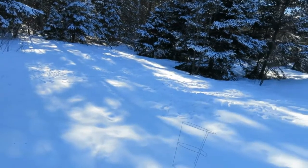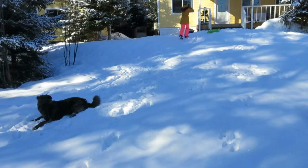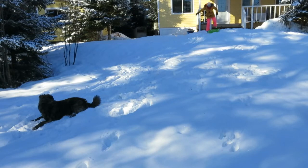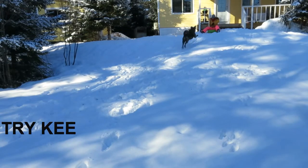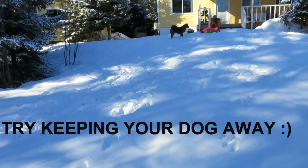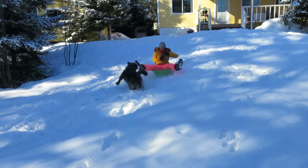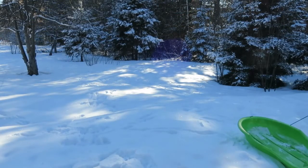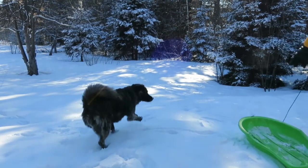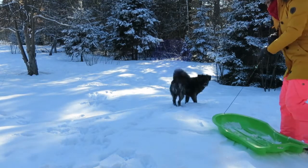To start sliding on the snow you need something that is a little high, like a high hill. That way you can go and slide all the way down. It's really fun. Let's go!